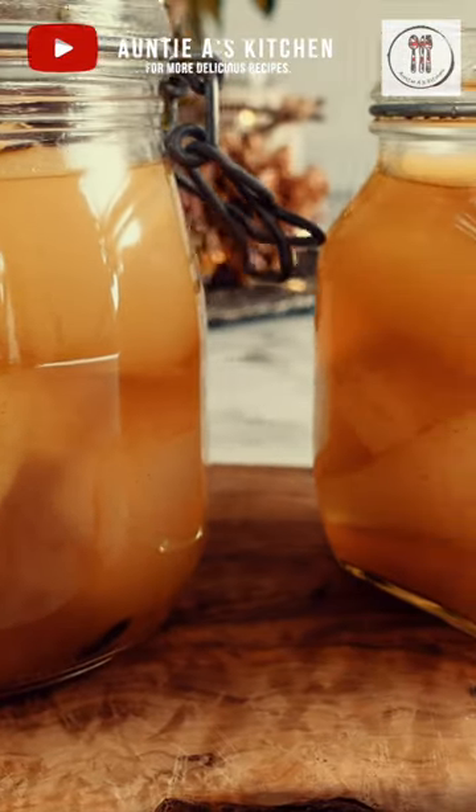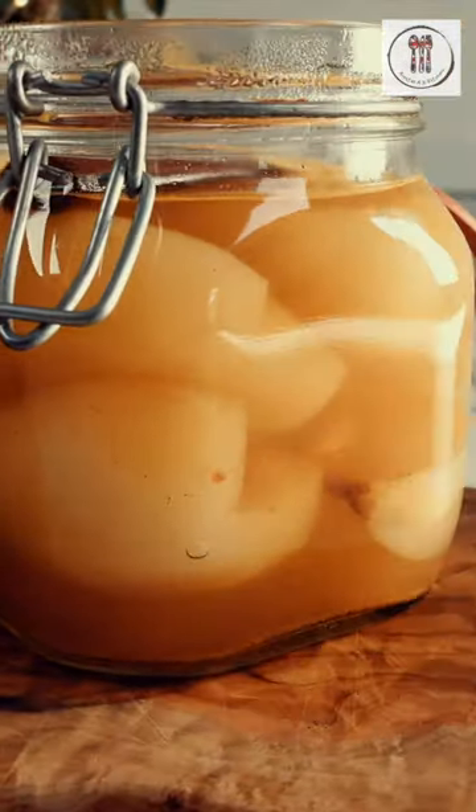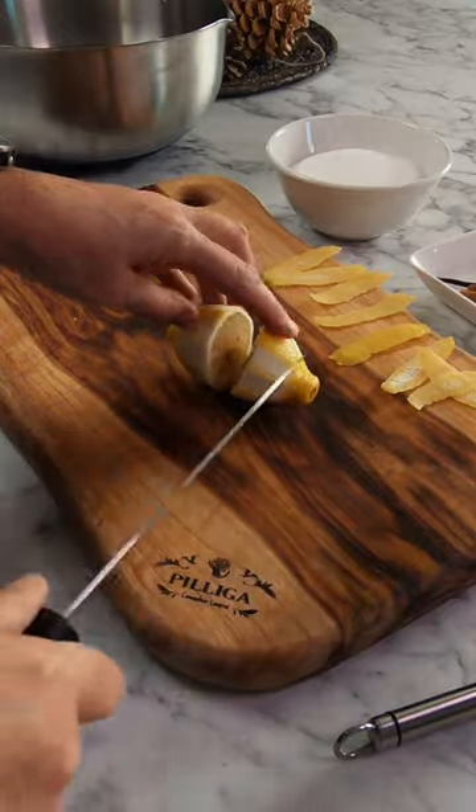Welcome back to Aunty A's Kitchen and today we're making some poached pears in white wine. This is a great recipe to do ahead of time over Christmas and New Year.